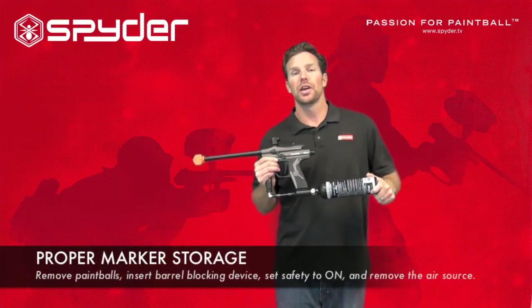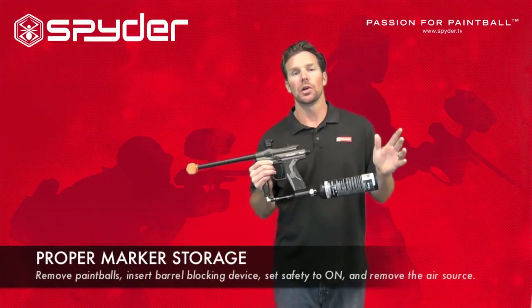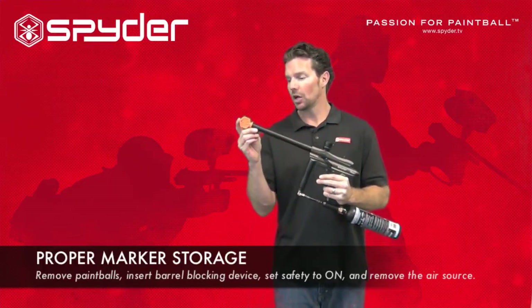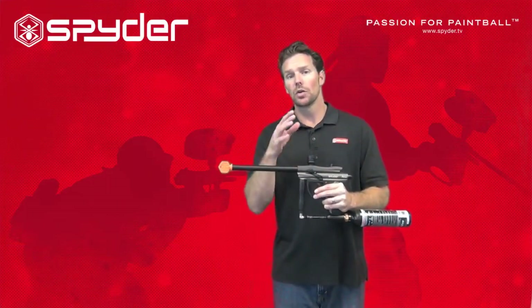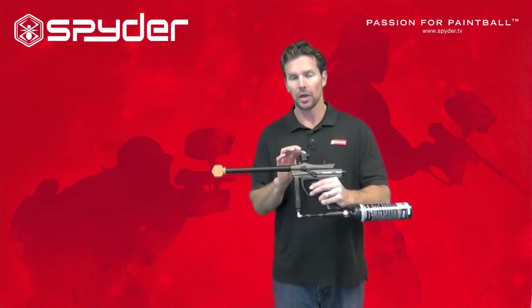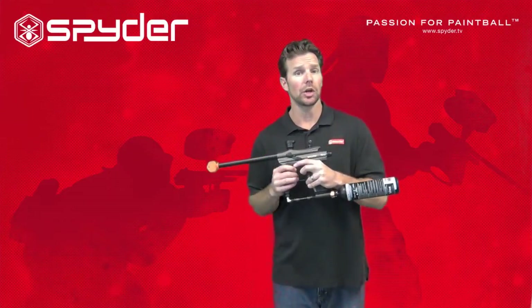We just had a wonderful day on the paintball field — now what? We're going to store our paintball marker. To do this, make sure your marker is in safe mode and make sure you have a barrel blocking device inserted into the barrel. Check for paintball removal — you want to remove all the paintballs from your marker. Take the loader off and make sure all the paintballs are removed from the breech, the feed neck, and the barrel. No paintballs left in the marker.